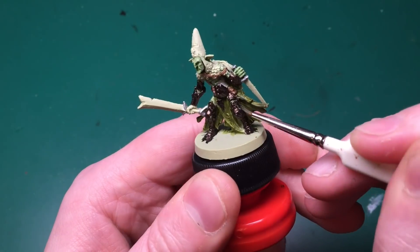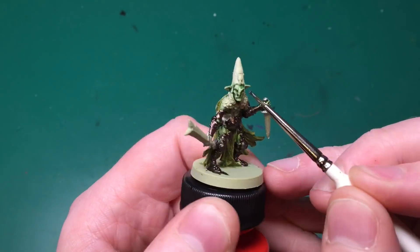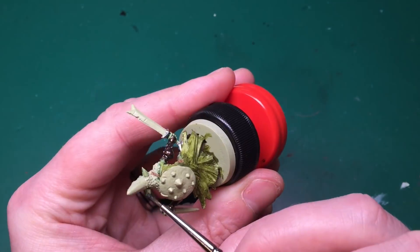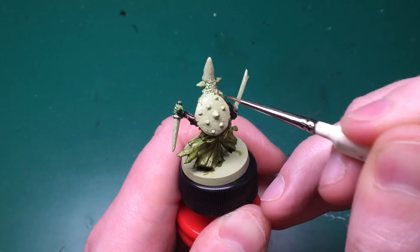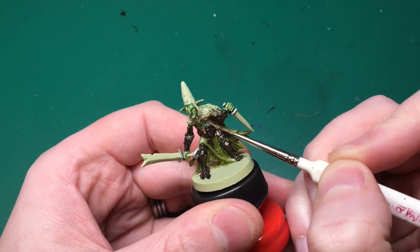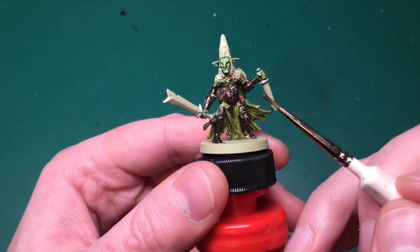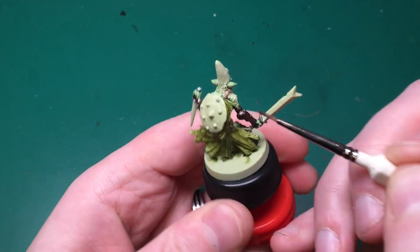This is Plague Shader from the Black Plague Army Painter set - a quite light green shade - and I'm shading all of his skin with this. I've watered it down to about 50/50 water to wash, just because I want to darken his skin down a little and make sure it goes into all the recesses.